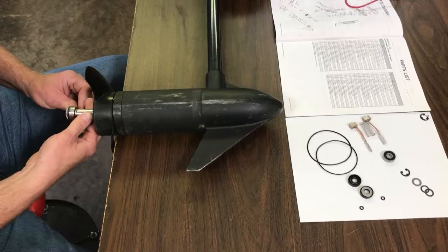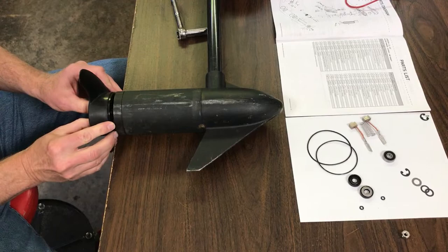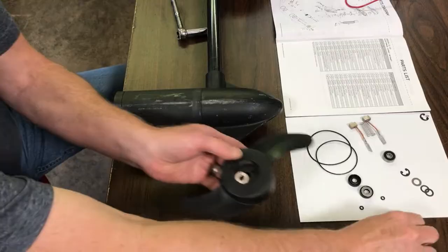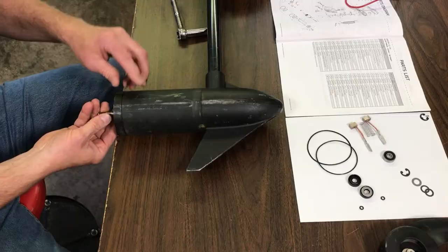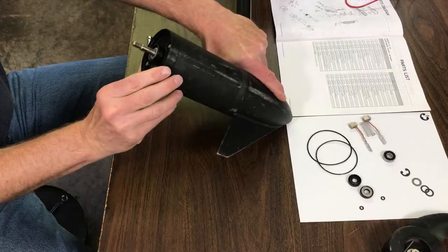We're going to start with disassembly. Take a half-inch wrench or socket, take the nut off, and I'm going to try to keep these in order. Take the prop off — you've got a washer there. On the shaft you have a pin to hold the prop in place; make sure you put that back in the right spot. Right here on the end of the motor you have two quarter-inch bolts you need to take out.